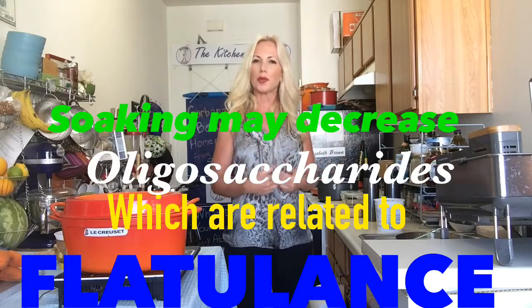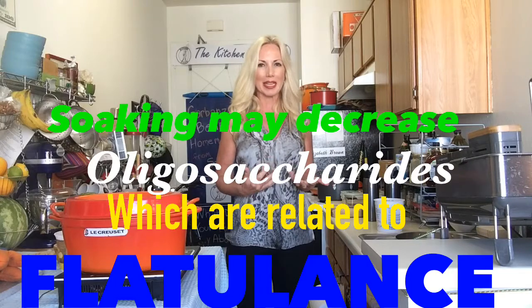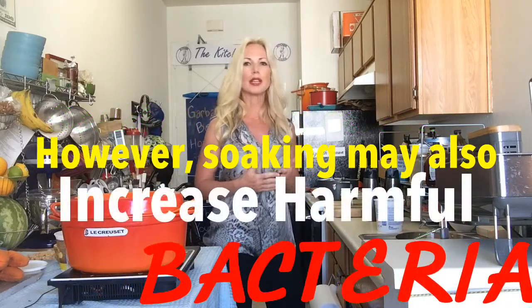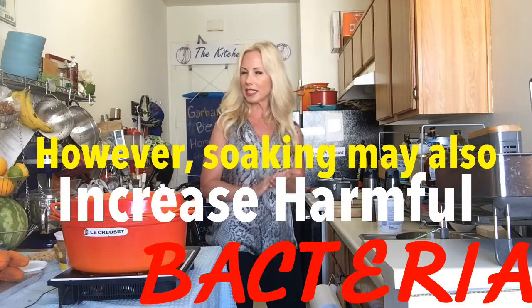For some people, soaking beans might help with digestion, but I eat beans on a regular basis, so my body is used to it. So maybe if you forget to soak them, you can still make them and add them in small quantities to your diet.